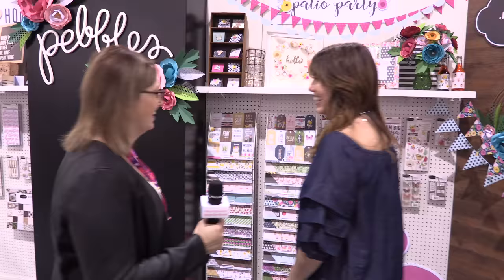I'm excited to show you. So, just a little introduction. I'm Jen Hadfield, and I have a blog called Tater Tots and Jell-O. I've been blogging for like 10 years, and I've been working with Pebbles for about 5 years, and it's really fun. I will show you my lines. I have two lines here. The first one is called Patio Party.